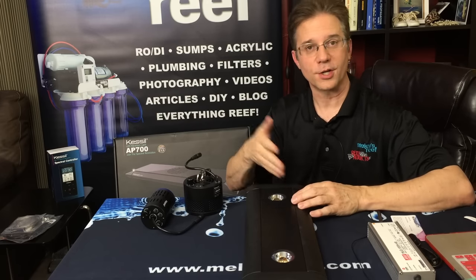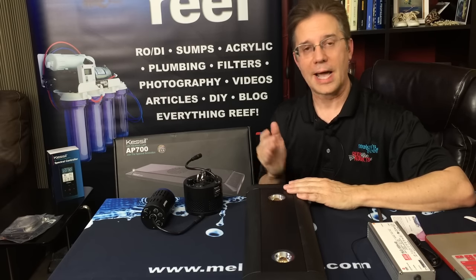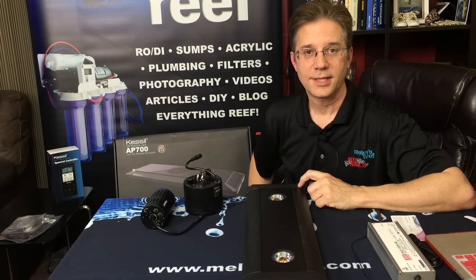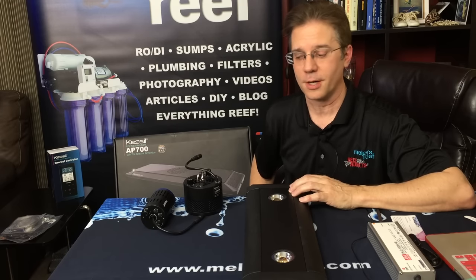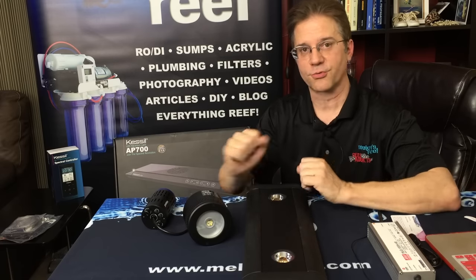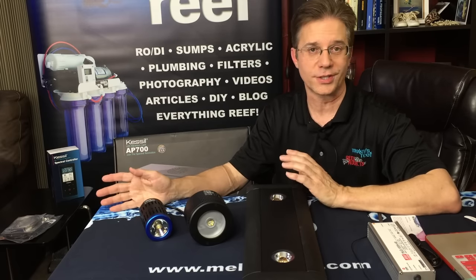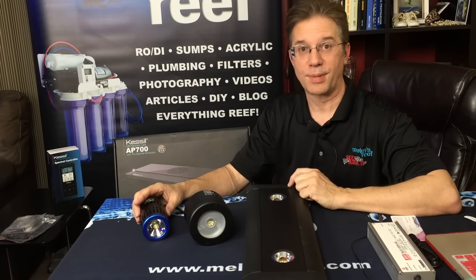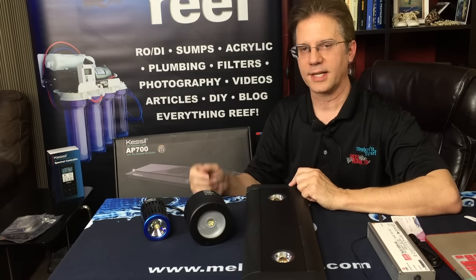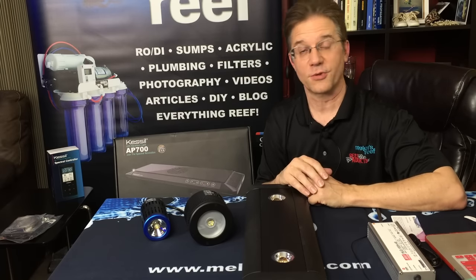It really comes down to location, height off the water, and most importantly how long you run them each day. The biggest problem many new hobbyists have is not knowing how long to run their lights. With LED fixtures this is especially complicated because they put out a lot of intensity and punch through the water — corals can get bleached, getting their zooxanthellae baked right out because the light is too much, too long, too intense. I cover lighting duration and high noon schedules in a separate video — I definitely recommend watching it.